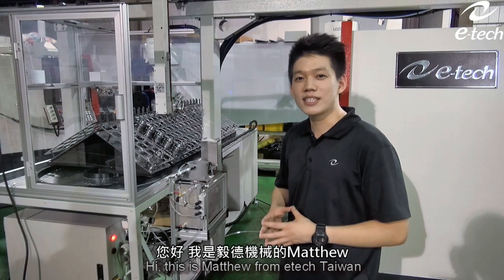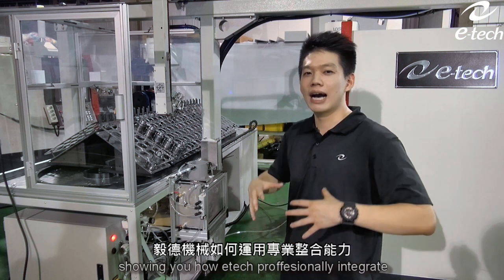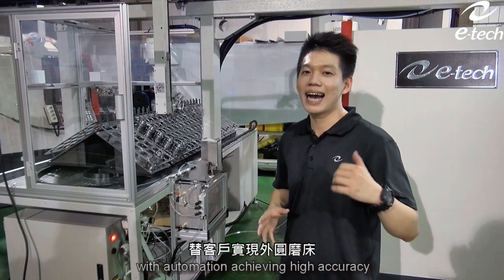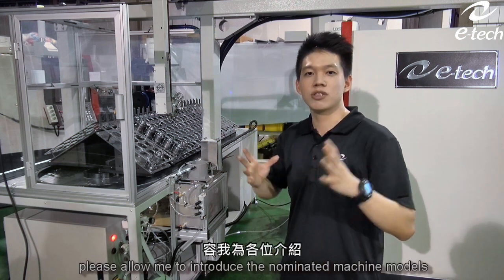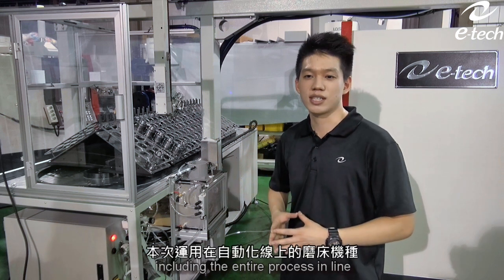Hi, this is Matthew from ETEC Taiwan. Today, I would like to share a case with you showing how ETEC professionally integrates customers' ID-OD grinding requirements with automation, achieving high accuracy and mass production at the same time. Before we get started, please allow me to introduce the nominated machine models included in the entire processing line.